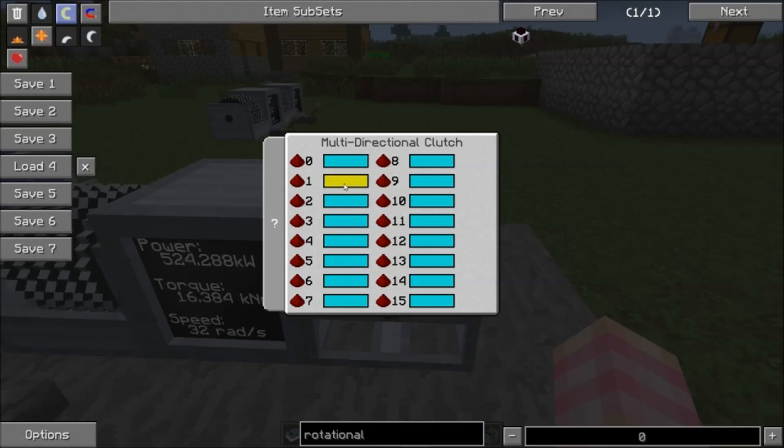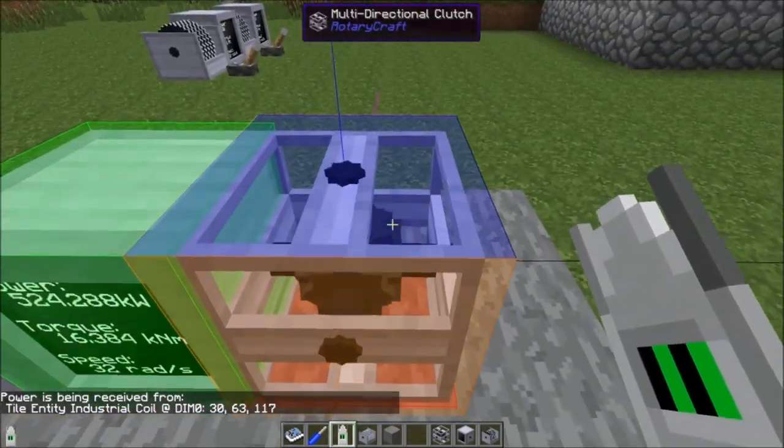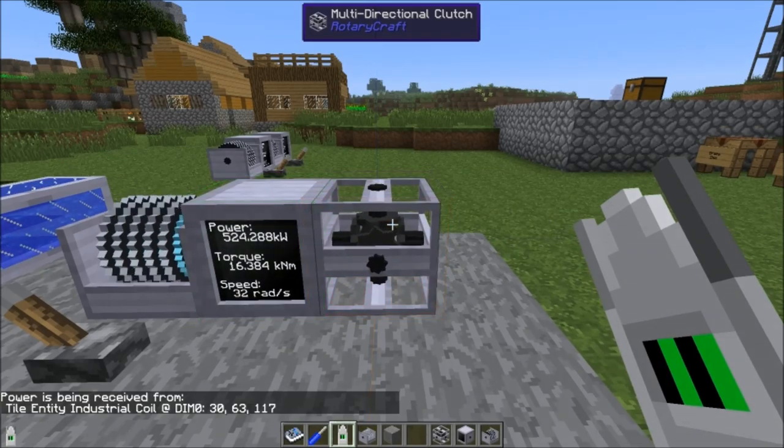You can assign outputs to the blue side, yellow side, black side, orange side, magenta side — the same color system used with bevel gears. Because what this essentially is, is a redstone-enabled bevel gear.